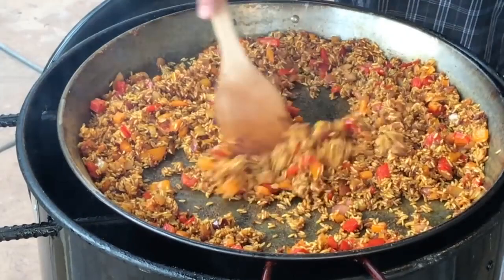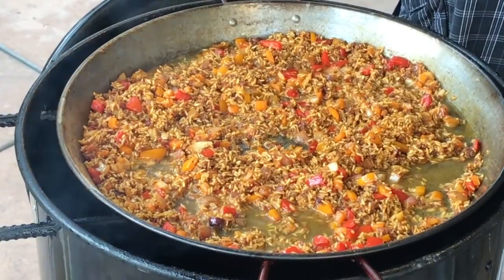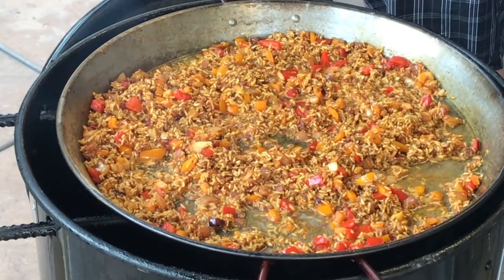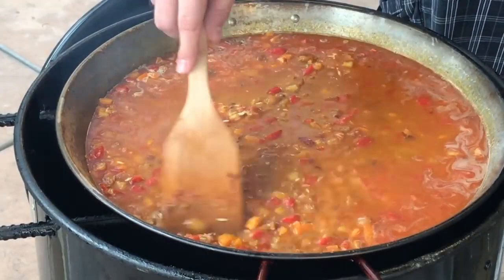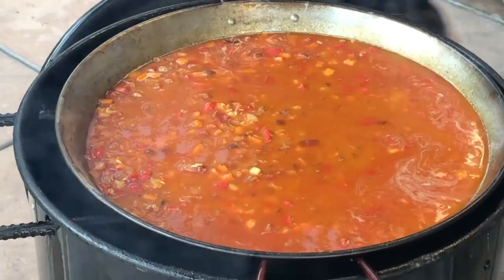Now it's time to add our liquid. We got a Ménage à Trois wine — we're going to add about a cup or so in there. Good wine. And we're going to add a few cups of chicken stock. Let's get this mixed around a little bit. Now it's just going to heat through; the rice is going to absorb the liquid, some of it will evaporate off. Once we get it almost done, we'll add the seafood to it. We're starting to build that socarrat — that coveted crispy rice on the bottom.